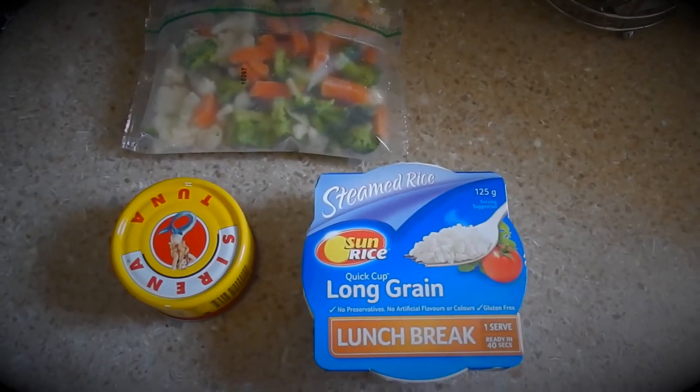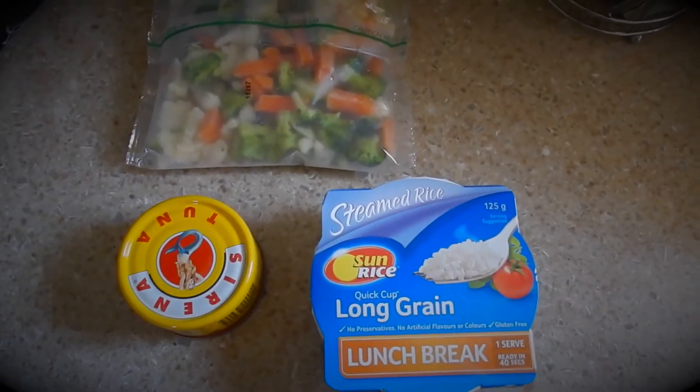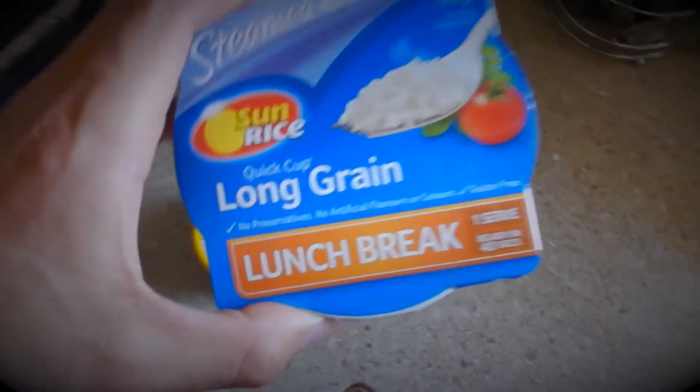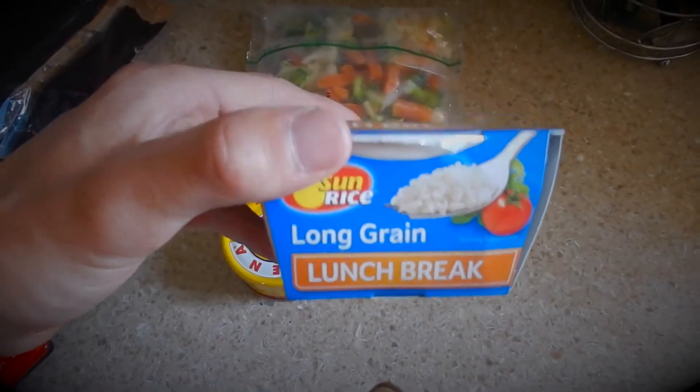I just wanted to show you one of my go-to easy to prepare bodybuilding meals, and relatively cheap as well. We have 125 grams of long grain white rice — put this in the microwave for 40 seconds and it's good to go.